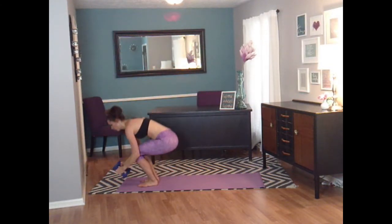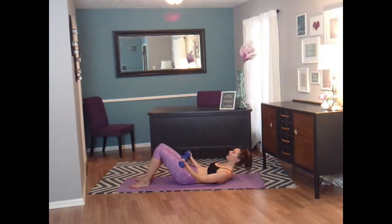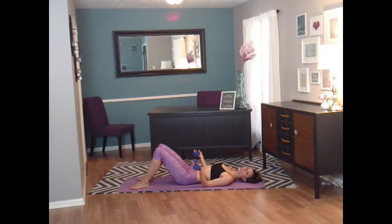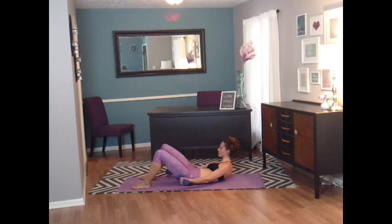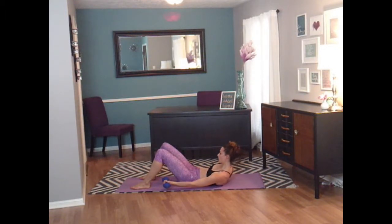Almost done with these weights — one more thing and we're going to sit down. We're going to think this is a break, but your obliques are going to disagree. Let's lay down. Your weights are still in your hands, your palms are up, you're lifting your head and shoulders up, and you're going to crunch to your right, center, and left. That's eight, seven, six, five, four, three, two, and one.